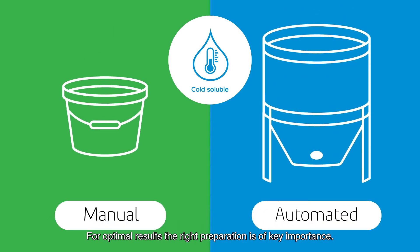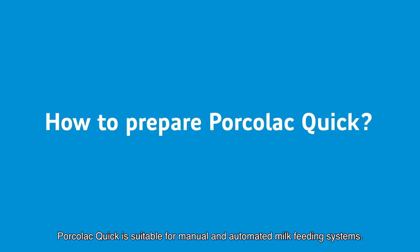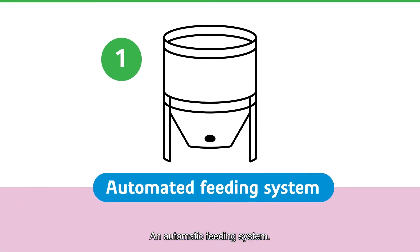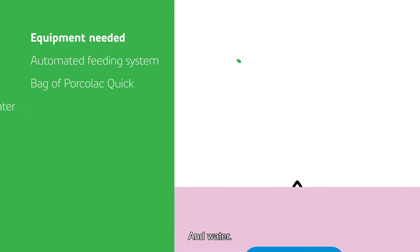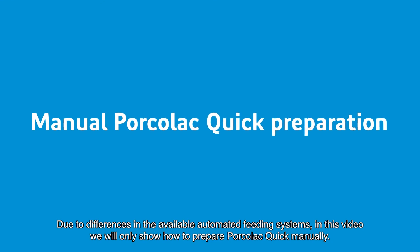For optimal results, the right preparation is of key importance. So, how do you prepare Porcola Quick? Porcola Quick is suitable for manual and automated milk feeding systems. When using an automated feeding system, the equipment needed are an automated feeding system, a bag of Porcola Quick, and water. Due to differences in the available automated feeding systems, in this video we will only show how to prepare Porcola Quick manually.